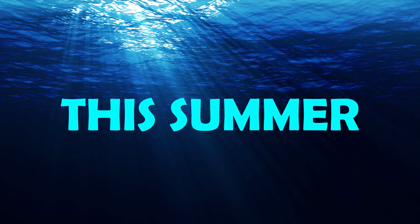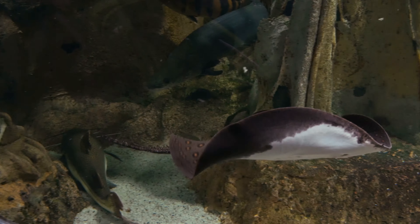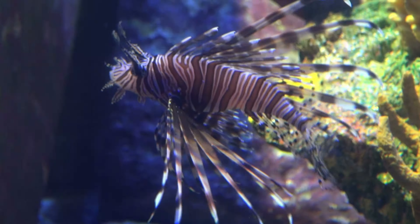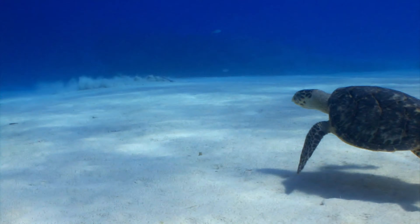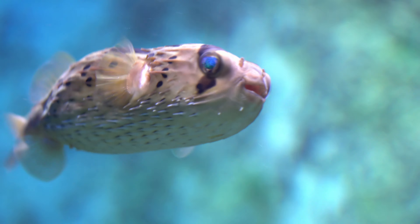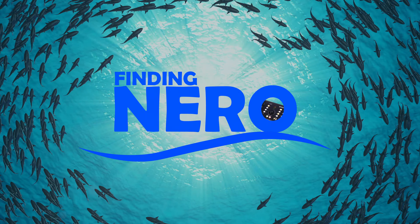This summer, jellyfish, pancake fish, lemonade fish, irritating spiker type fish aren't the only things to be found under the ocean. Present day production presents Finding Nero.